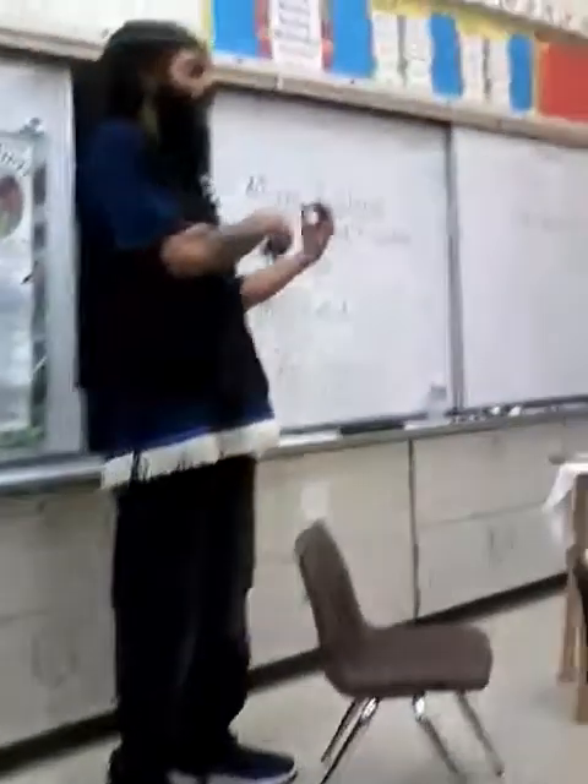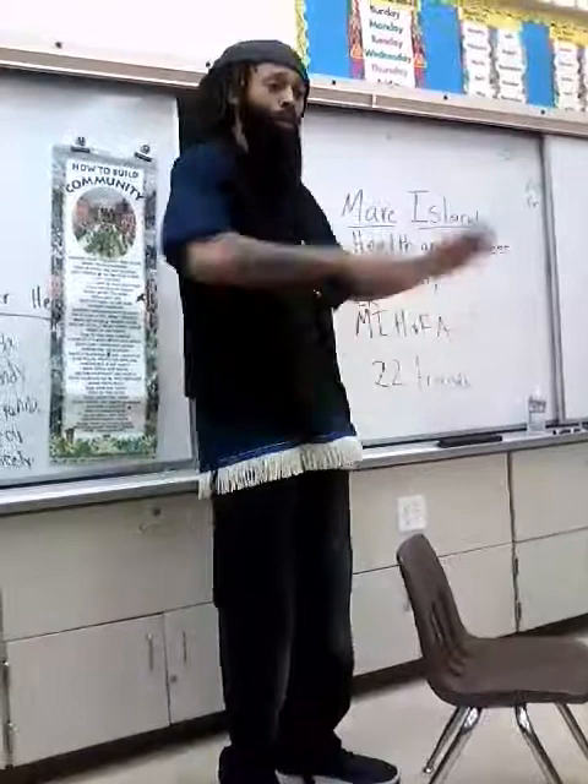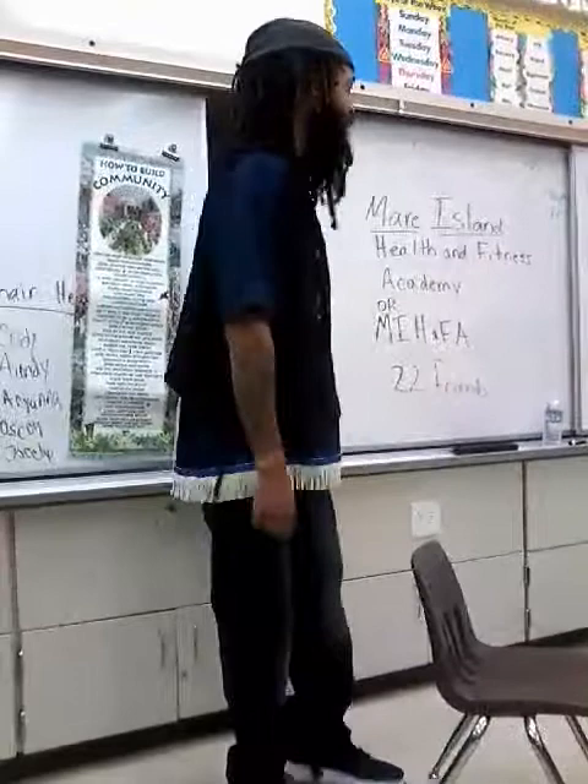Remember the last field trip we went on to Children's Wonderland? All y'all was awesome. Remember we made that music at the beginning before we got to do the whole field trip? We was drumming on the desk together and everybody had fun. Well, that's why I'm here today, because y'all were so cool. I said, you know what, maybe we can do that again.